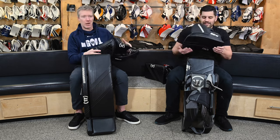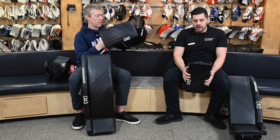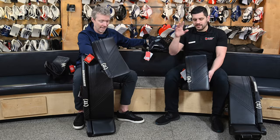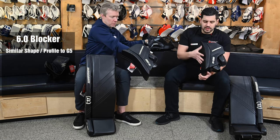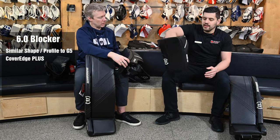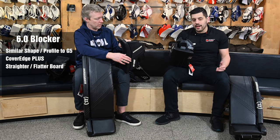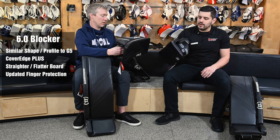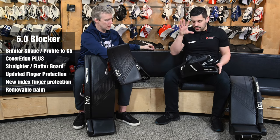Now let's talk about the blocker and the glove. So two separate blockers, two separate catchers. For the 6.0 blocker, we're having a similar G5 shape and profile. They're still using Coverage Plus, which is that thicker blocker board, helping to effectively cut off the angle. Straighter, flatter blocker board — not too much of a departure from the G5. If you're familiar with that and like the blocker, you're going to be comfortable with the 6.0. The finger protection has been redone a little bit — Warrior actually flattened it out, less segmented, but it still covers the hand very well. They've also added a large index finger pad to keep that finger protected when pucks ride up the stick. Still removable palms as well for the 6.0.